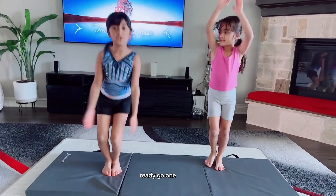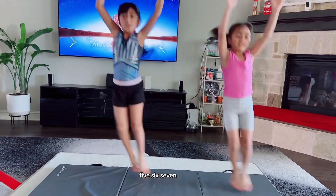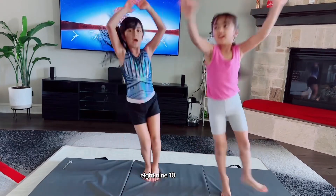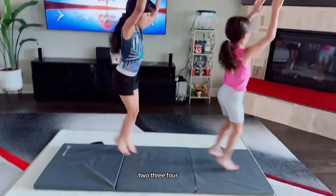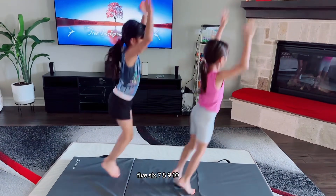Side to side, ten times. Ready, go. One, two, three, four, five, six, seven, eight, nine, ten. And then you're going to go forward and back. Ready, go. One, two, three, four, five, six, seven, eight, nine, ten.